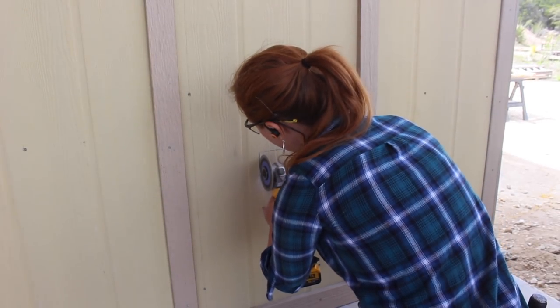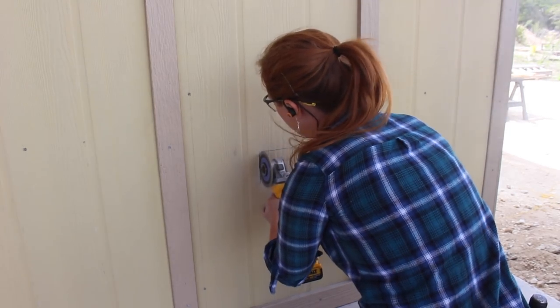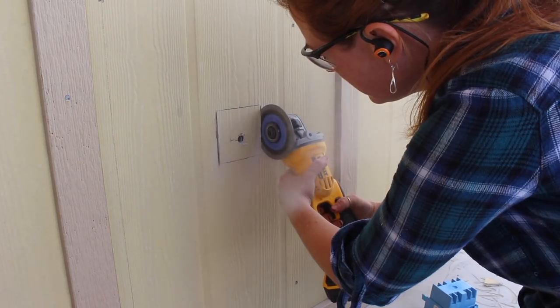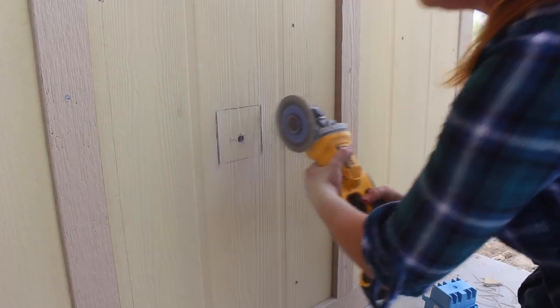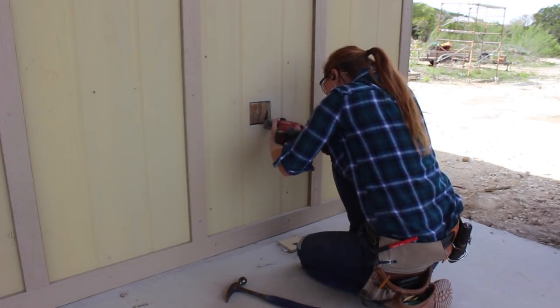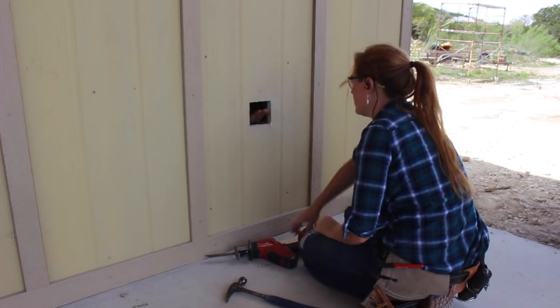Moving up to the covered patio, I wanted to make sure I would also have plenty of outlets out here for when I wanted to work outside. I'll be storing my dust collector outside so I made sure to set up a dedicated plug for that. I placed multiple 120 and 240 outlets outdoors, using an angle grinder with a diamond tip blade to cut through the concrete board and then finishing off the cut with a reciprocating saw.